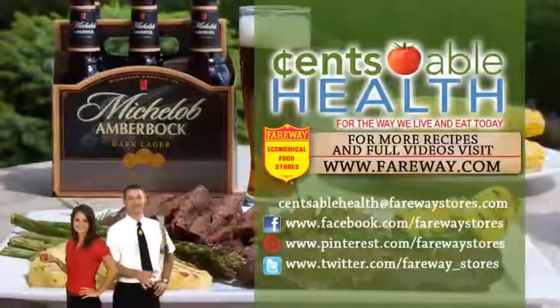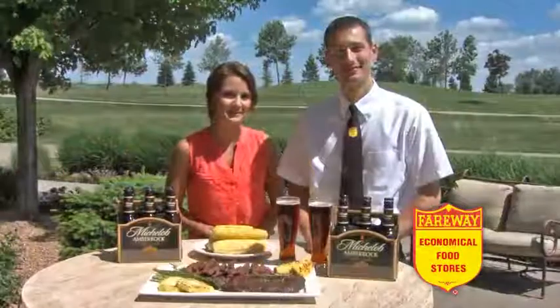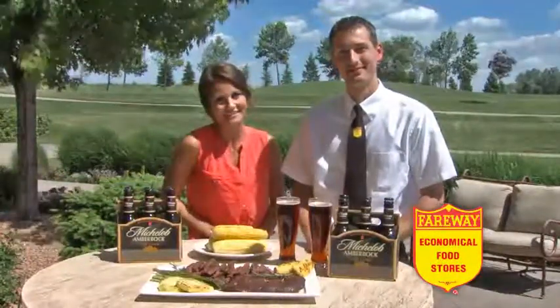For this recipe and more, you can visit fareway.com. And remember, the most important ingredient in any grilling recipe is family. Thank you!